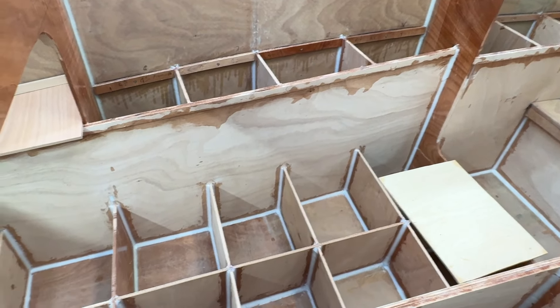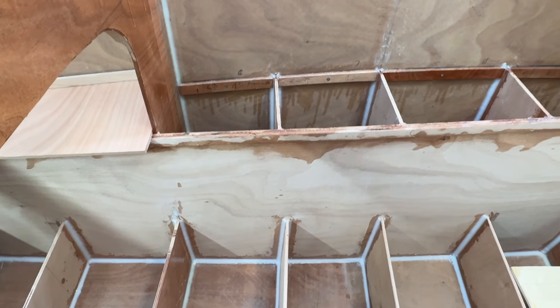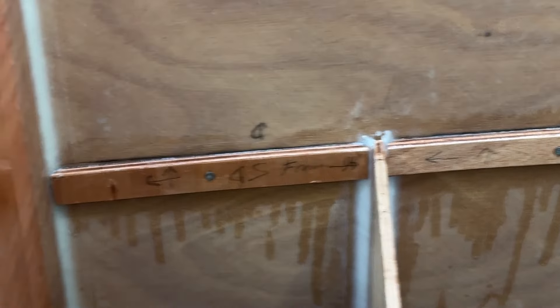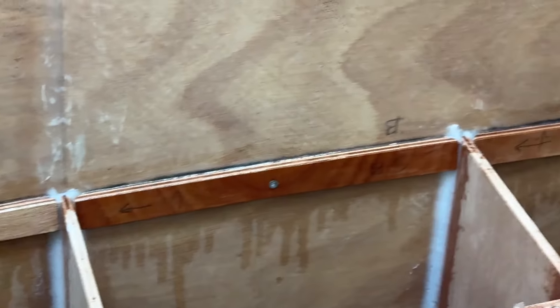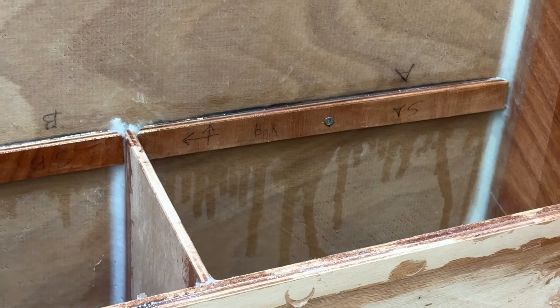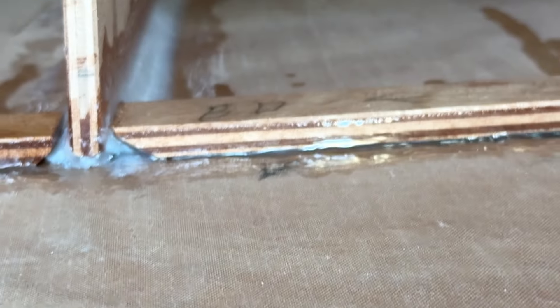Hello friends, this is Urwind. Now there are four more pieces of this branch — eight of them total, four on the starboard side and another four on this side.